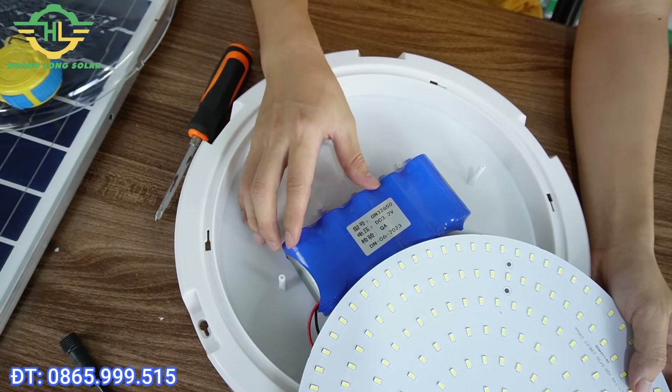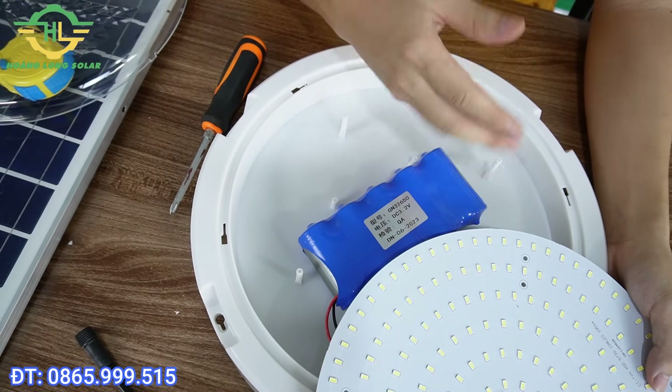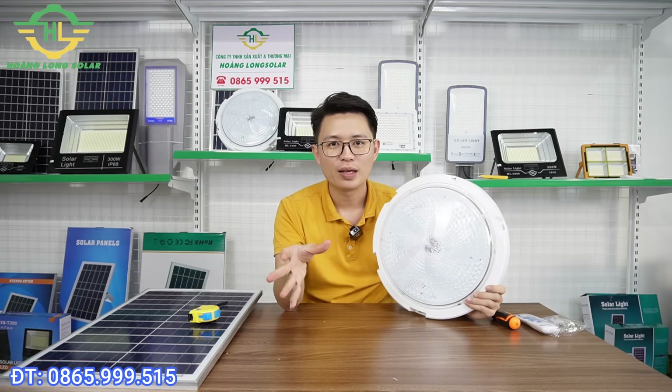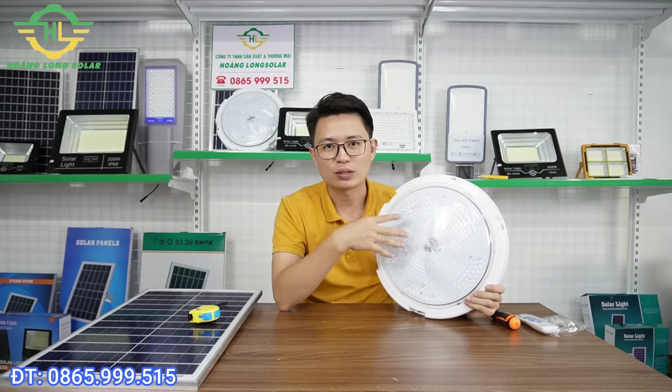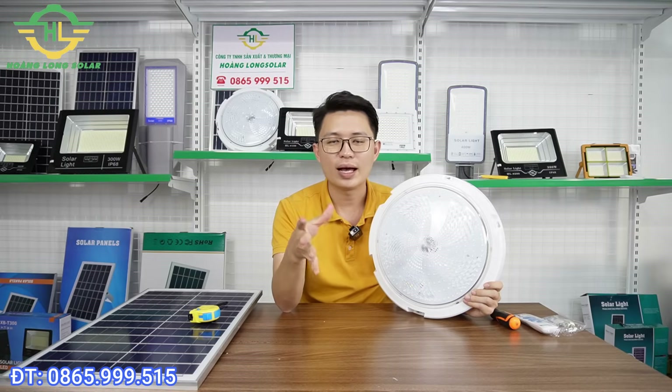Cũng có rất nhiều đơn vị làm như thế này nhưng bên trong chỉ làm 3 viên pin, thì sẽ không thể đảm bảo được và đèn sẽ sáng yếu hơn rất nhiều. Và giờ là điều mà anh chị mong muốn, em nghĩ đó là ánh sáng thực tế của chiếc đèn này khi lắp vào phòng sẽ như thế nào. Chiếc đèn này sẽ lắp phù hợp cho những căn phòng có chiều cao khoảng từ 3m rưỡi đến 4m, và diện tích phủ sáng khoảng 70m vuông. Nếu diện tích phòng lớn hơn thì có thể chọn mẫu 400W, hoặc nếu nhỏ hơn thì có thể chọn mẫu 200W, bên công ty em đều có. Bây giờ em sẽ quay ánh sáng thực tế cho anh chị xem.